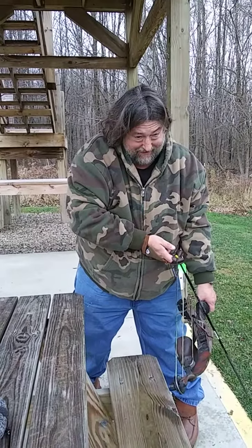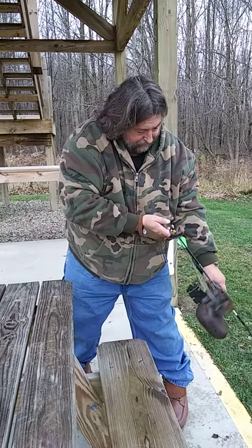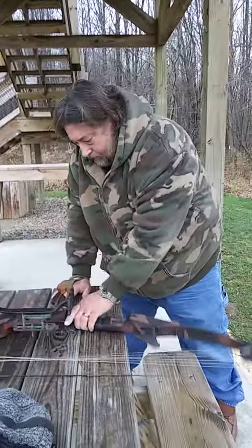Even these days, cheap arrows are not cheap. The cheap arrows are about $8 or $9 a piece. Alright, let's go.